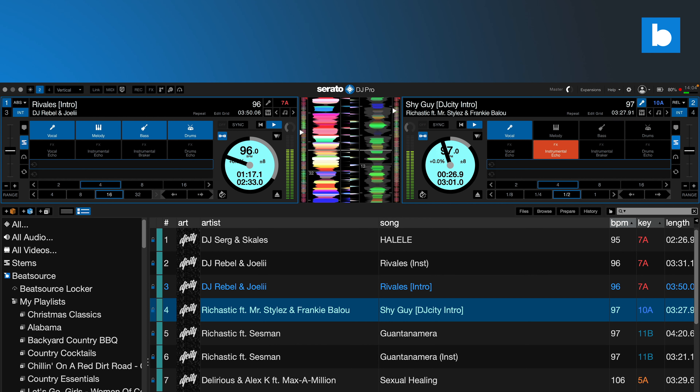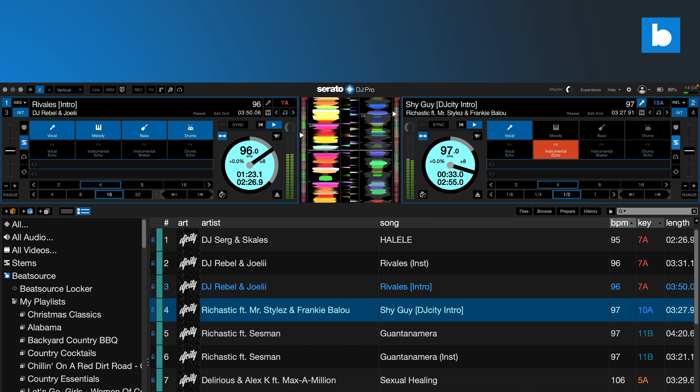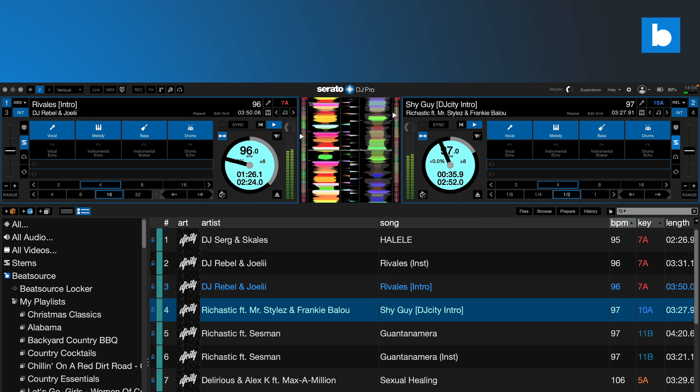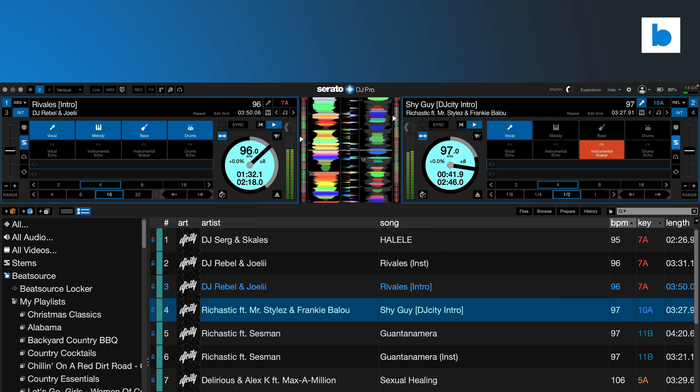Crucially, Virtual DJ's latest tech requires very specific hardware to analyze their stems 2.0 on the fly, whereas Serato stems, whilst demanding, can do real-time analysis on a much wider range of computers. On that topic, there were massive improvements in the CPU and memory demands of Serato stems as the beta program progressed. In the first public build, there was a massive memory leak which would often cause crashes, and that was quickly resolved. Since that was fixed, the extra demands of stems have been, for me, perfectly manageable.